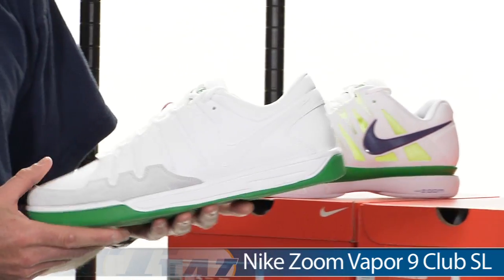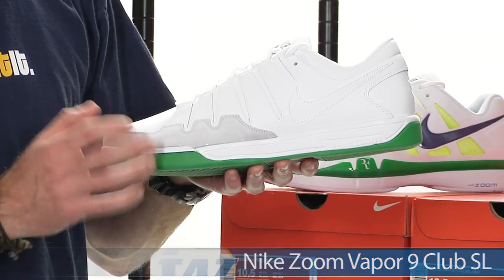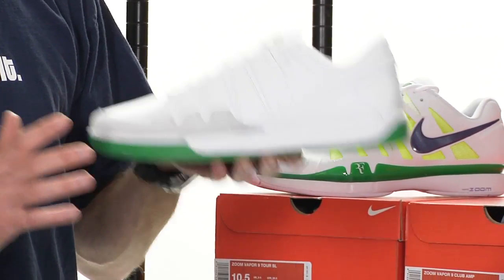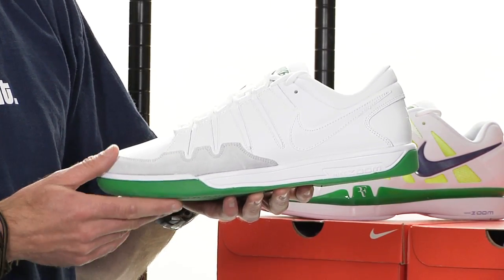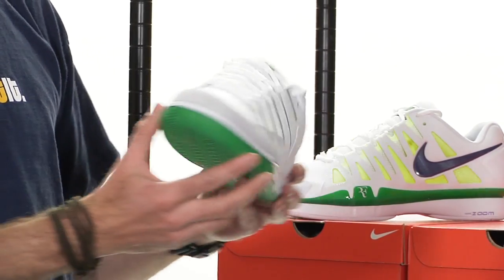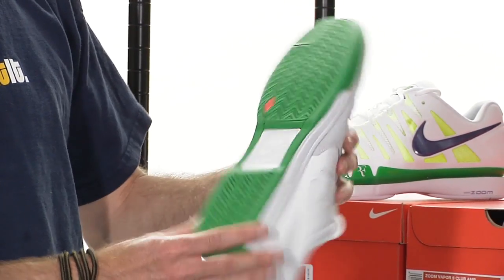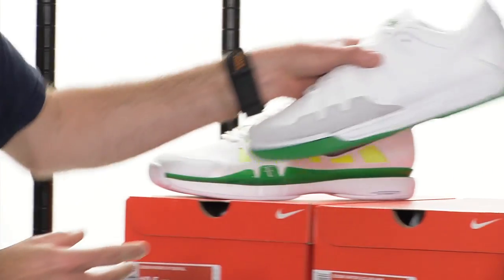And then if you want a shoe that you can rock casually but also play in, this is the club version of the Vapor 9. It's a great shoe to do it in — it's supremely comfortable. You put it on, unbelievable comfort right out of the box. No breaking in required on this one, and it's got the support for some hitting in it if you want to hit in this shoe too. But I really like wearing this one casually — really nice looking shoe.